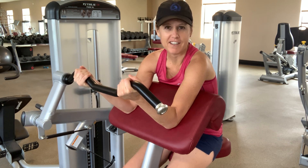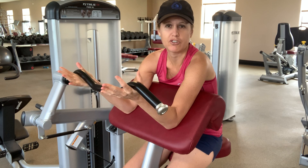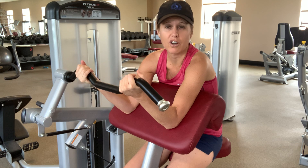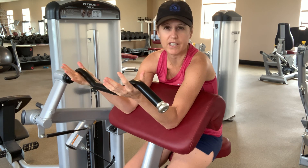Hello, I am Dr. Amy Novotny, and we're going to continue looking at some common gym exercise machines. We're trying to get our body strong and strengthened all over. The machines are one easy way to go about it, but we need to make sure we're using them safely.